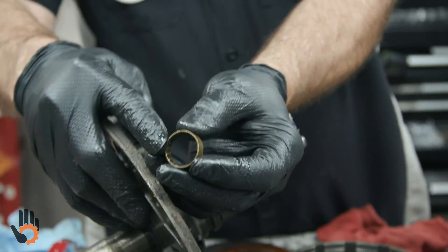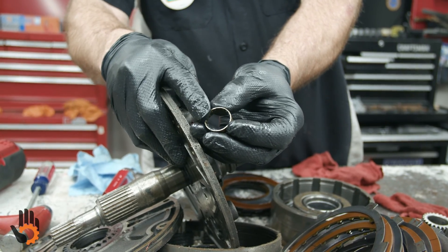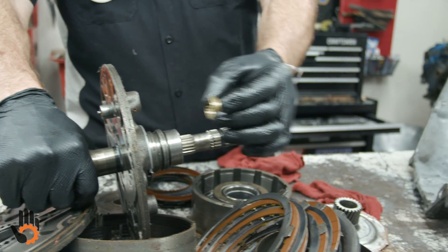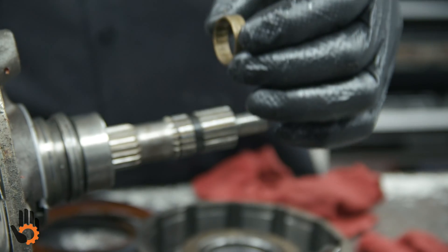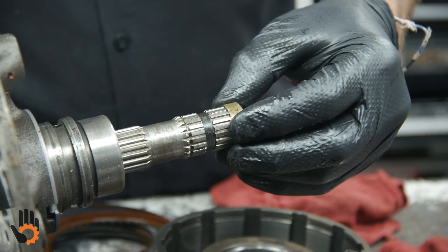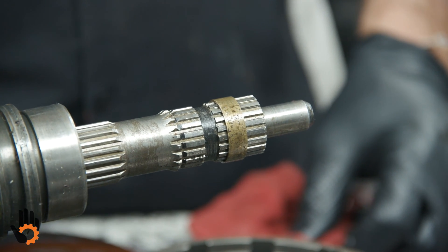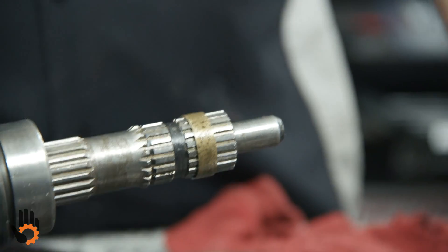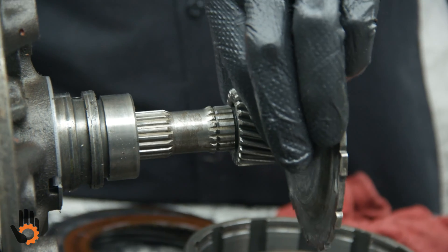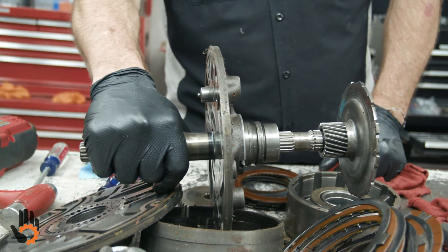Very unusual bushing — it actually has little splines, if you will. Very unusual for a bushing to float inside the transmission. Normally we press it into one of the components, but this one simply rides on the splines of the input shaft itself, and that's what holds it. That gives it a little extra support once the drum, the sun gear, and everything is installed, which tends to help keep that input shaft from moving around in there.